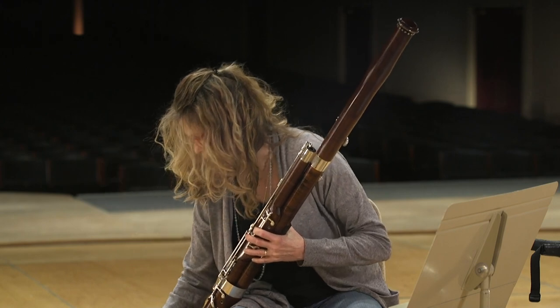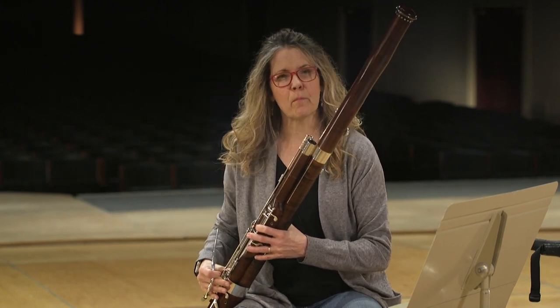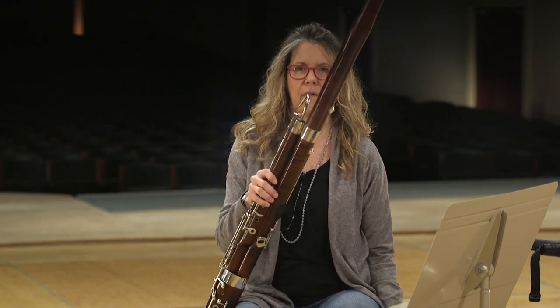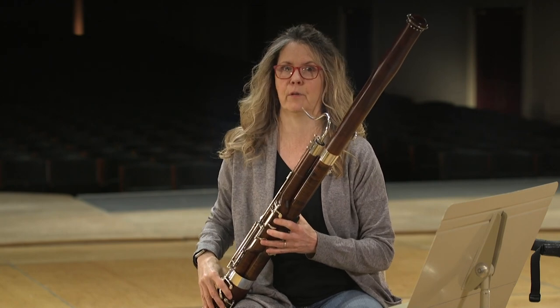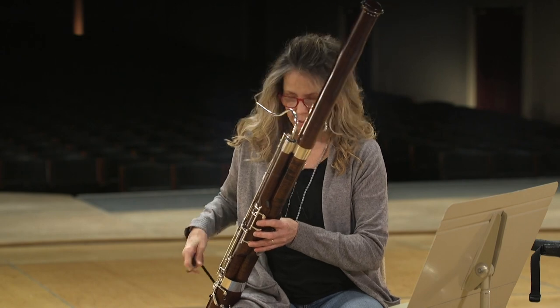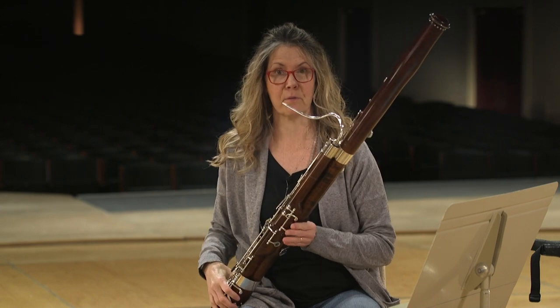One of the most important parts of the bassoon is this thing — it's called a bocal. It's kind of like the bow for a string player, because if it's a bad bocal you're fighting a losing battle. If it's a really good bocal you tend to sound a lot better. They're not cheap — kind of like bows: the more you spend, you tend to have a better bocal. So that's the bassoon.